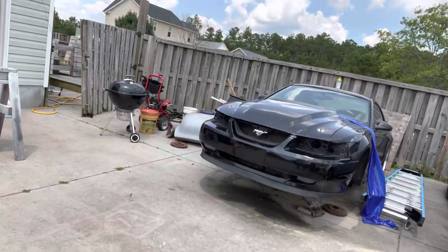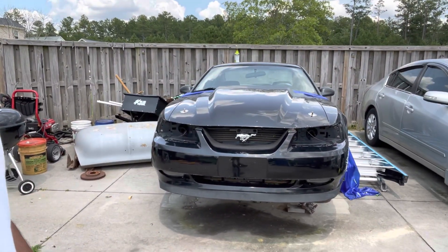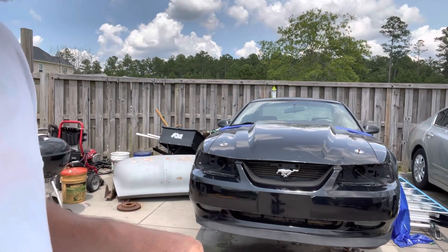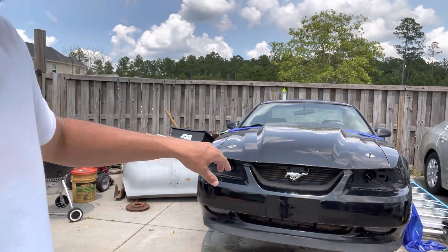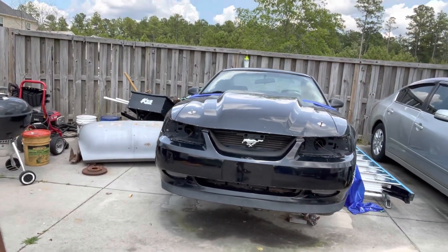But like I said, today this is my 01 Mustang. I've already took the K-member and everything out because I'm going to try to swap it into the 55. I'm going to try to put it on wheel dollies, pull it out, turn it around, and push it back, then take the rear end out of it. Let's get started.